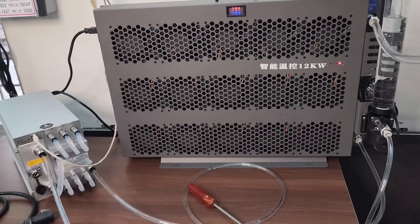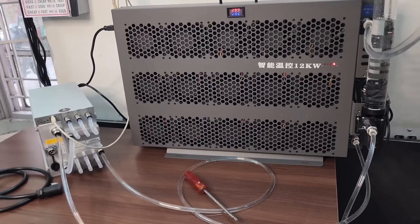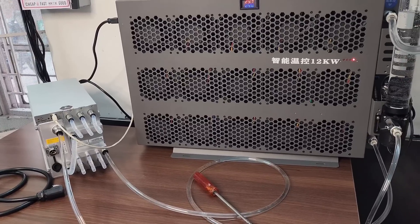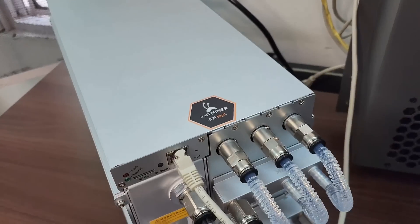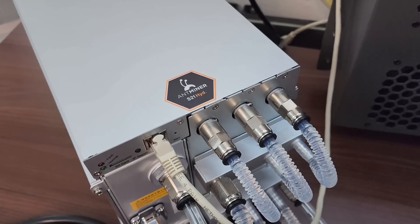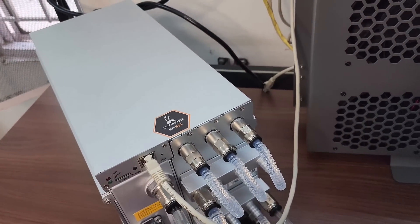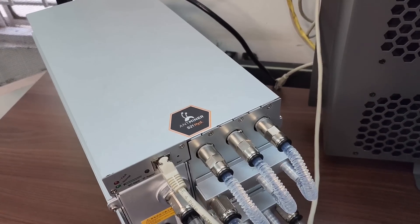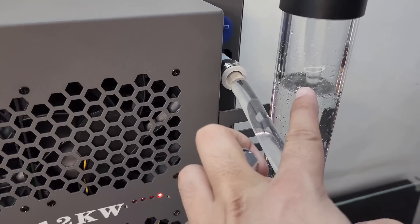Make sure your water temperature is above 20 degrees Celsius, otherwise your machine will not boot. Some people think they can connect a chiller to the hydro machine and provide very low temperature water, but the miner will not boot unless it gets a water temperature of at least 20 degrees. This is very important information. Once the water is flowing and there are no bubbles in the pipes, everything is okay.